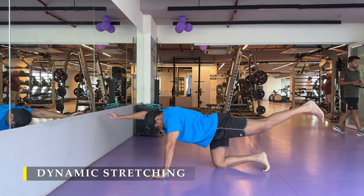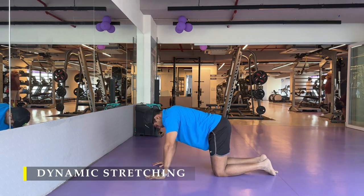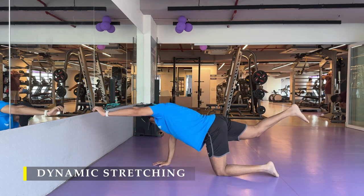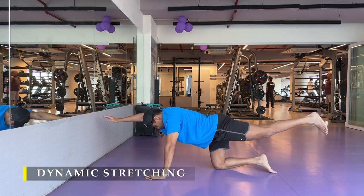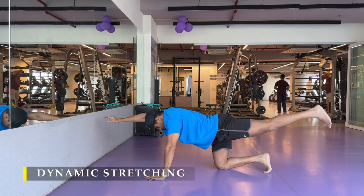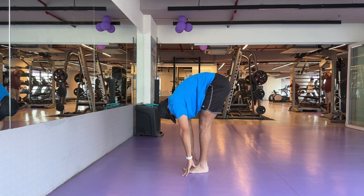Bird dog pose: 5 times each side, holding for 5 to 10 seconds — ideally 10 seconds each side. Make sure you stay in absolutely good posture while performing the exercise without causing any imbalance. After that, we can start with the exercises.